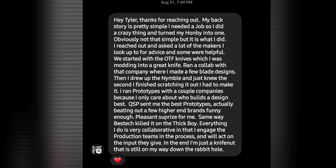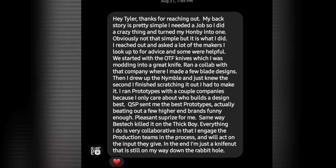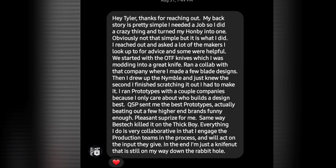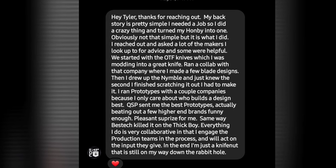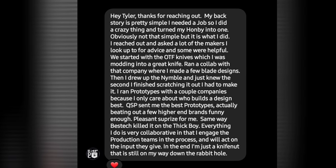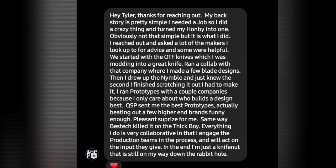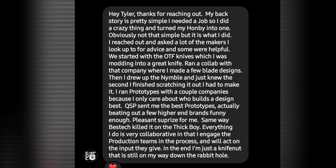He says: 'Hey Tyler, thanks for reaching out. My backstory is pretty simple. I needed a job, so I did a crazy thing and turned my hobby into one. Obviously not that simple, but it is what I did. I reached out and asked a lot of makers I look up to for advice and some were helpful. We started with the OTF knives, which I was modding into a great knife. Ran a collab with the company where I made a few blade designs. Then I drew up the Nimble and just knew the second I finished scratching it out, I had to make it.'